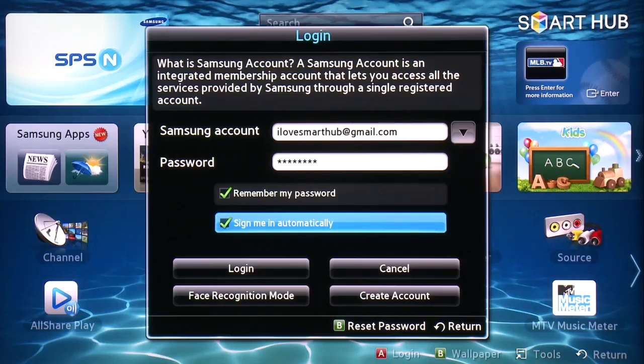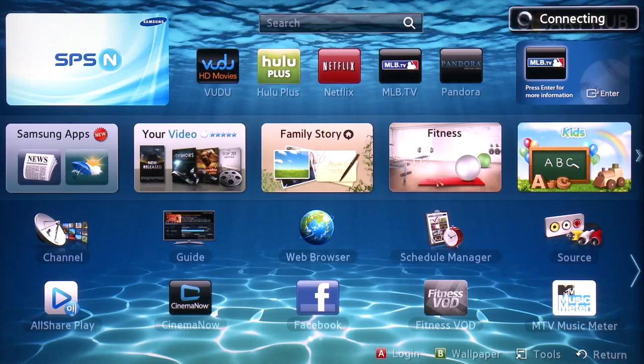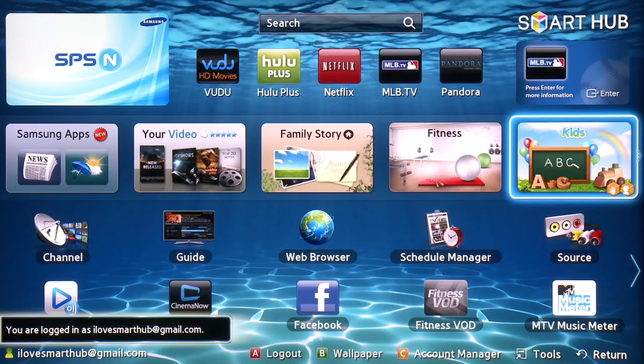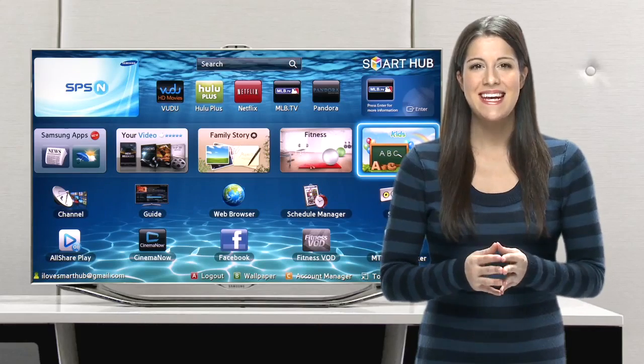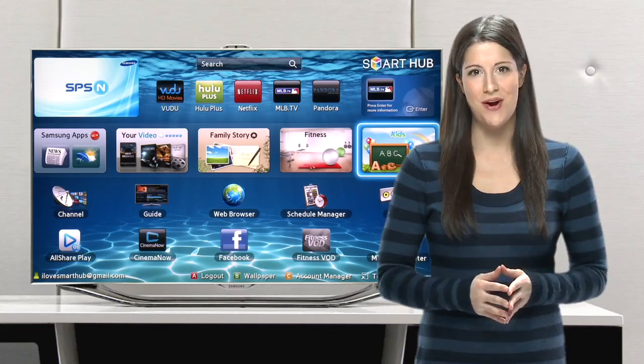Back on the login screen, select or unselect any login options, like remembering your password and automatic sign-in. Then scroll down to choose Login. You can see on the bottom left-hand corner of your screen that you are logged in to your very own Smart Hub account. Now you can download all of your favorite apps, connect through your favorite social networking features, and so much more.